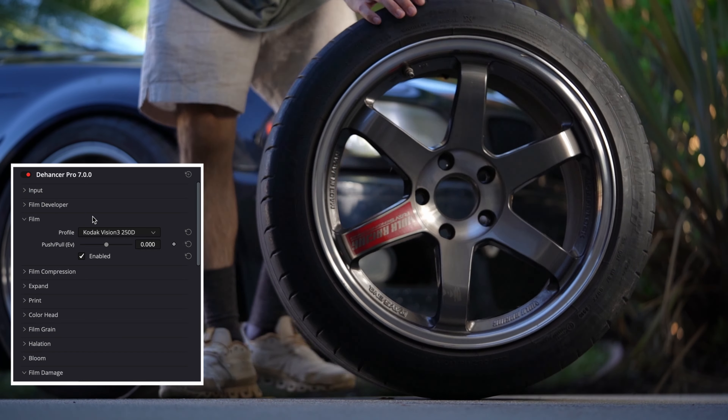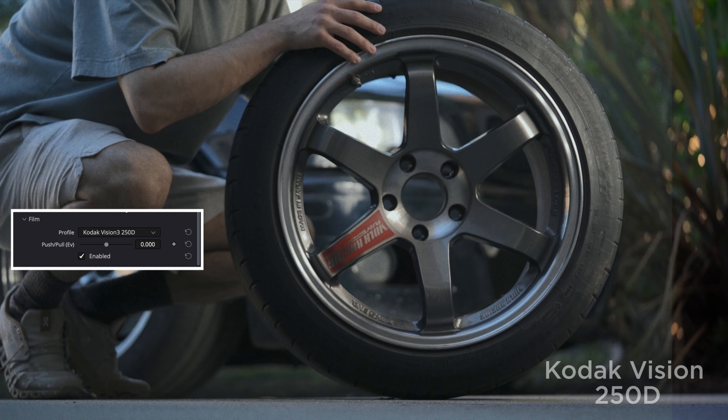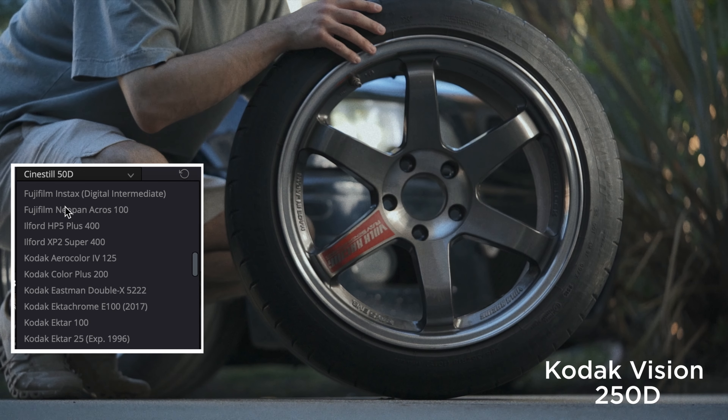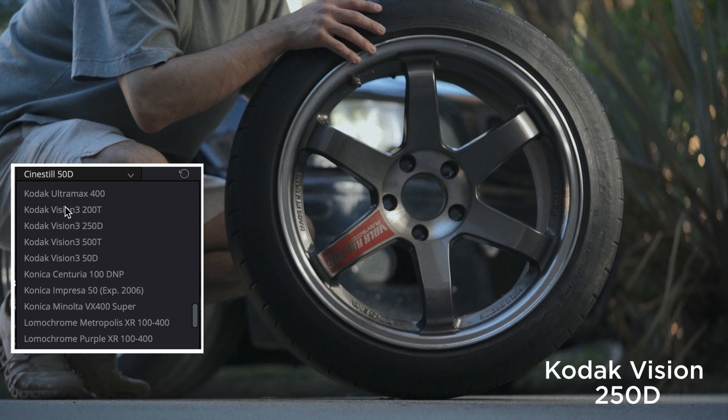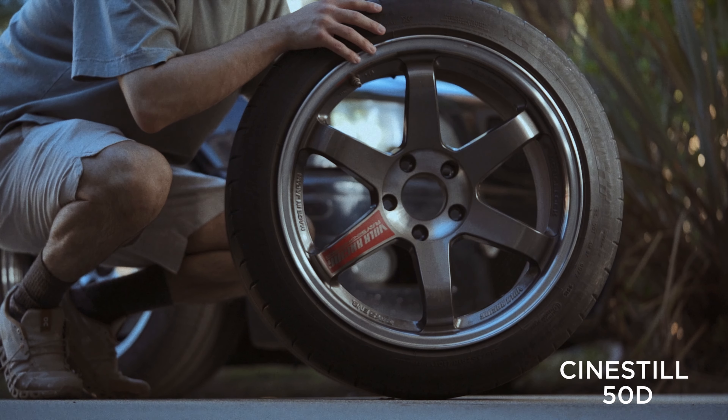Let's go full screen and jump right into it. Now this automatically defaults to Kodak Vision 250D, which is the negative film used for movies, but there are many other options. Dehancer has a total of 63 film stocks, including print film stocks. It has Kodak's four different versions of the movie film stocks, and then a bunch of photo film stocks.